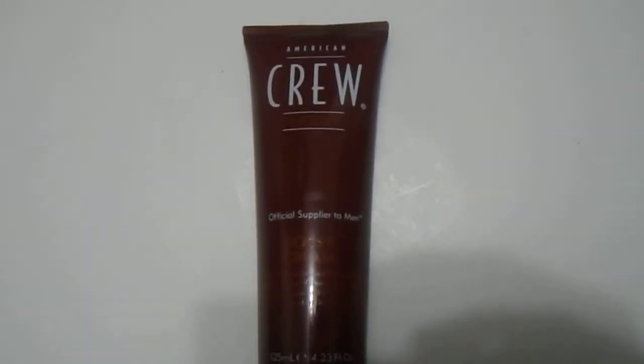We have here the American Crew Boost Cream, 125ml, 4.23 ounce — a great quality product for healthy shine in your hair. For those looking to give their hair that boost, we do have them available.